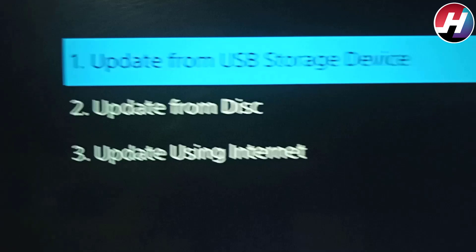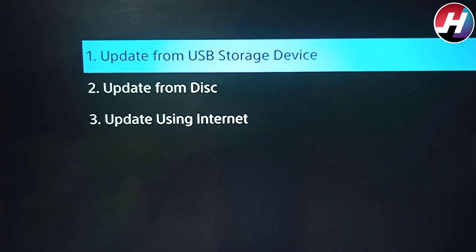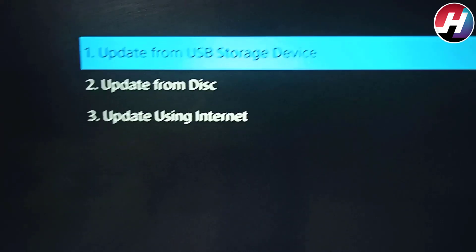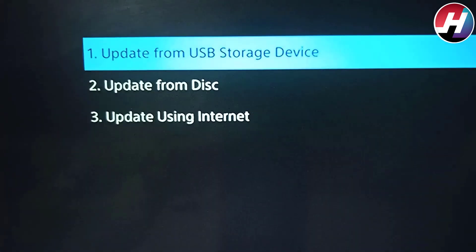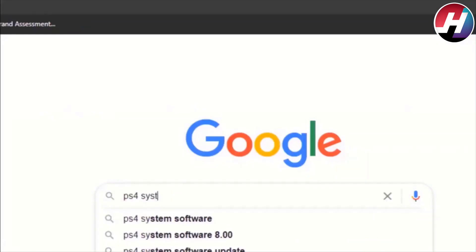First of all, we are going to check the Update from USB Storage option. We have also made a previous video on how to update from USB Storage, but now we are going to explain it again in this video. Search for the PS4 system software on Google.